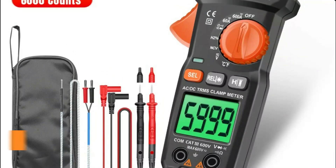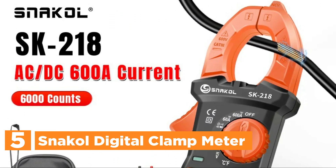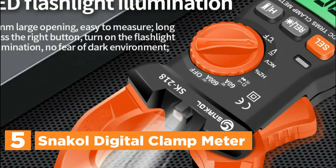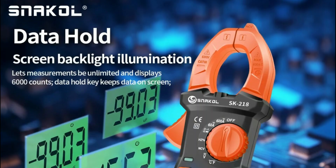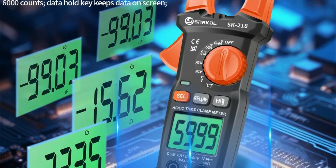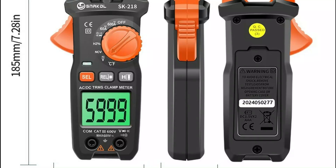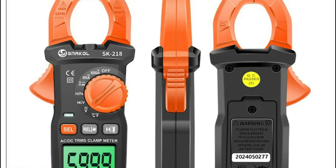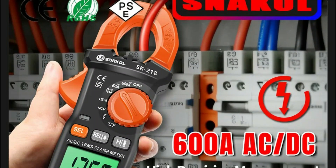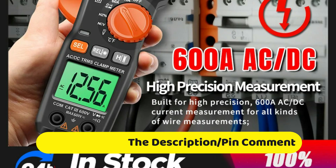Starting our list at number 5, the Snackle Digital Clamp Meter. This digital clamp meter supports a wide range of measurements, including AC and DC currents up to 600 amperes. It has a 6,000-count display with true RMS functionality for accurate readings. The meter is equipped to measure voltage, frequency, and amperage, as well as capacitance and resistance. It also features a non-contact voltage (NCV) function, making it a versatile tool for electrical work. Its precision and multifunctionality make it ideal for electricians and anyone requiring reliable electrical testing, ensuring safety and accuracy during troubleshooting or maintenance tasks.